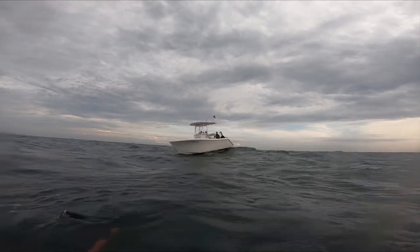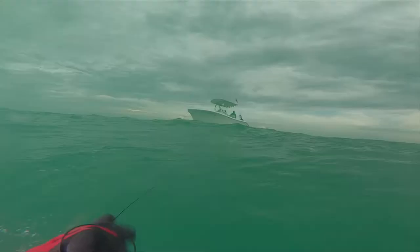I shot a cobia! But even though he was fighting, I was able to wrangle him in by myself.